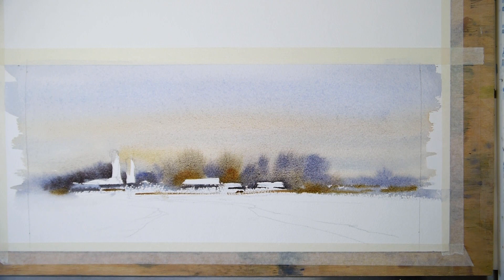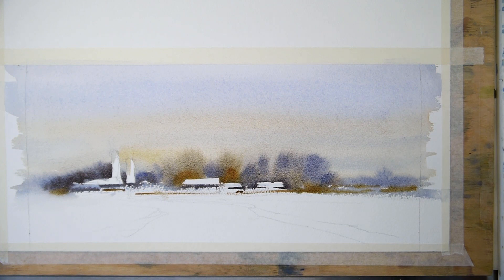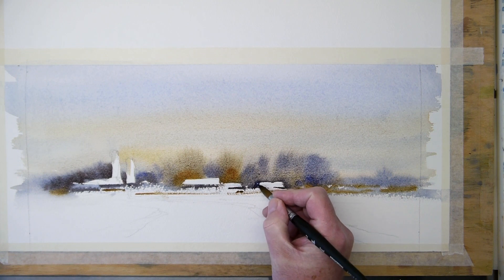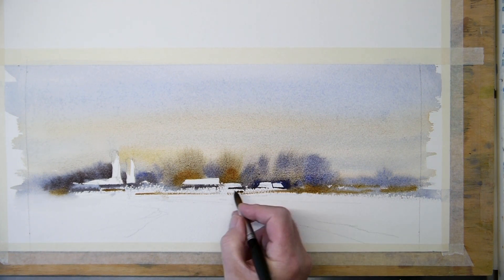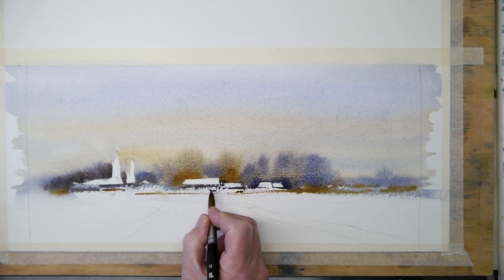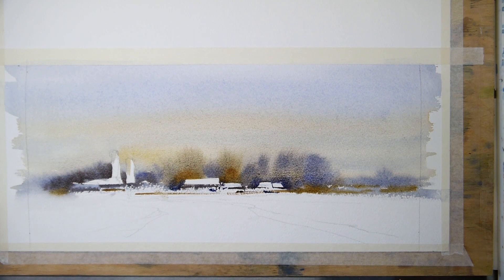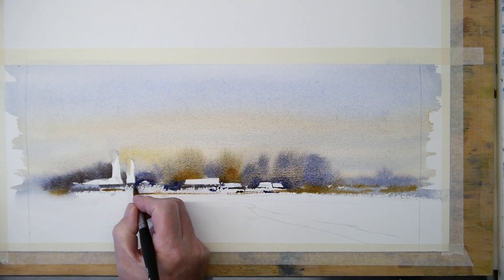These last brush strokes — burnt sienna and raw sienna. This is what is on the palette. If you look at your palette and you alter the pigment that is already there, you stay in harmony in your watercolor.